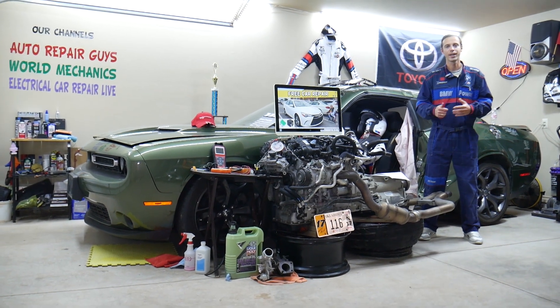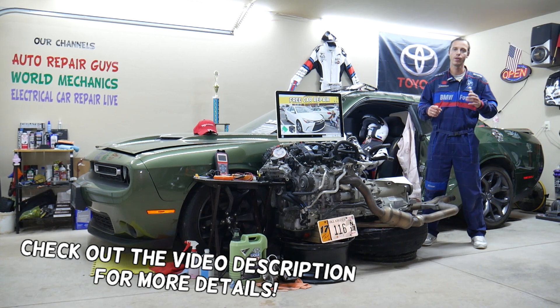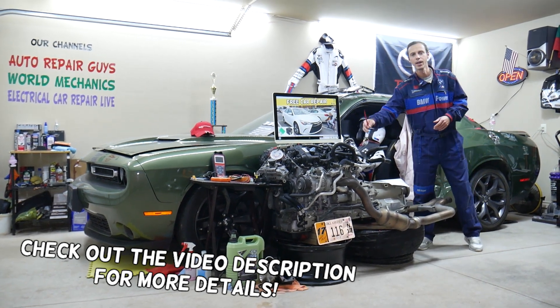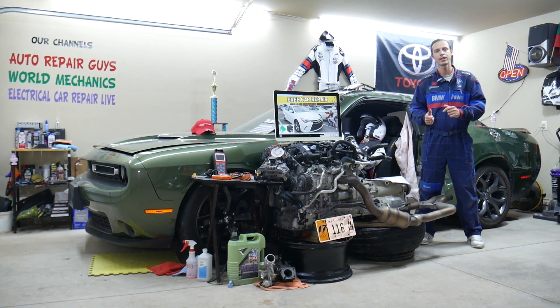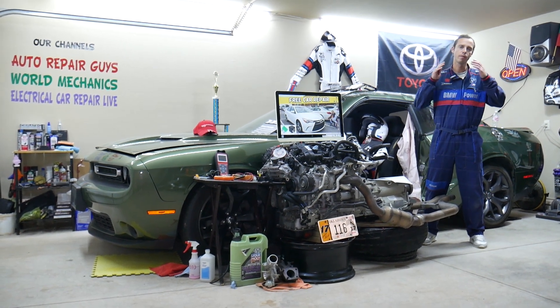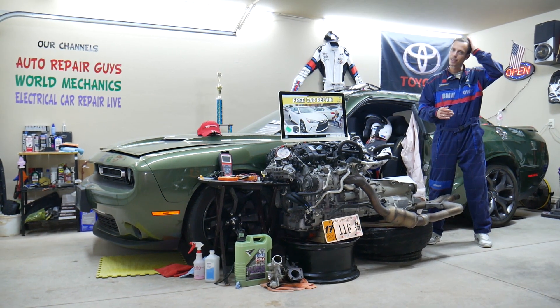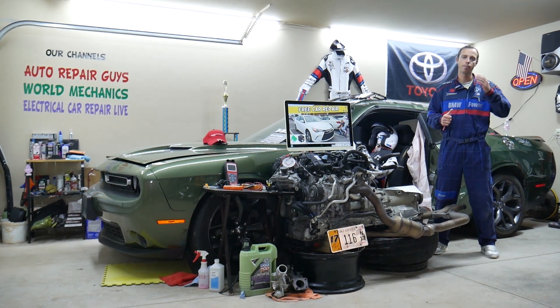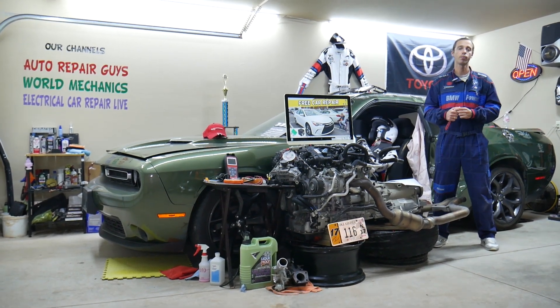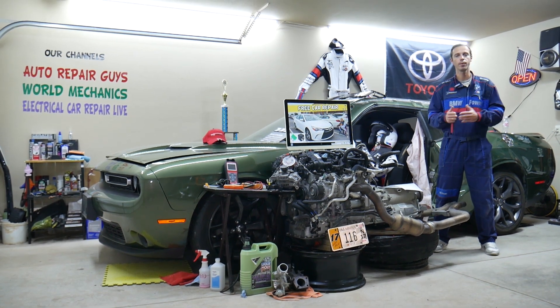Hey guys, welcome back to Free Car Repair. Thank you for watching and subscribing to the channel. Today will be a super helpful video if you have a Toyota Camry from year 2015, 2016, or 2017. If you have one of those and you have a problem where the radiator fan does not turn off, we will explain what can easily cause that and what you need to check, where you can buy cheap parts and tools, and why it's important to always test fuses.